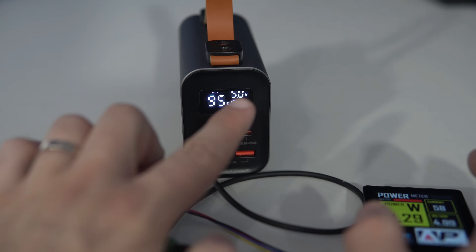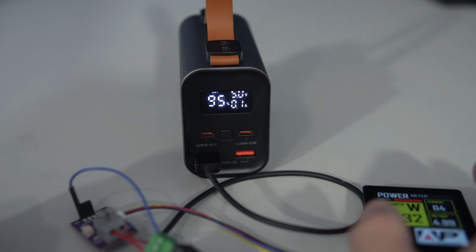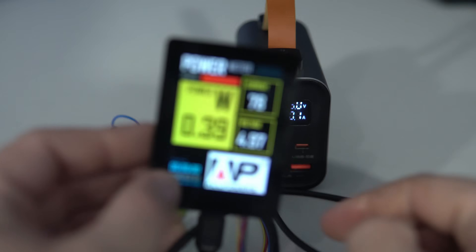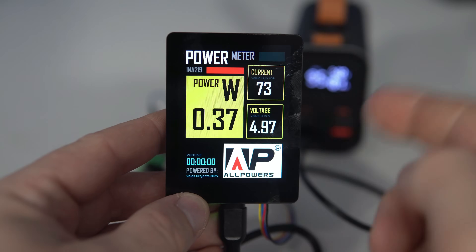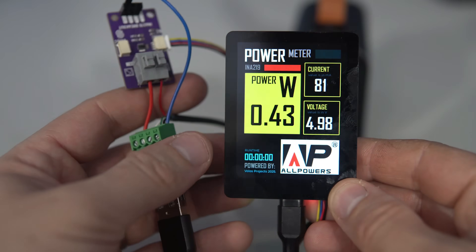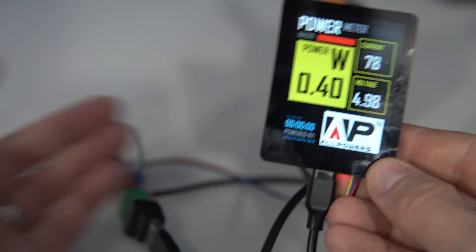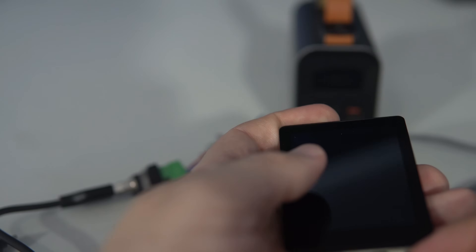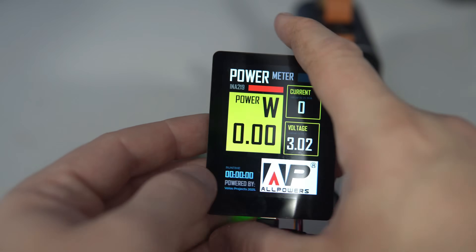Voltage is around 5 volts, so less than 1 amp, and that is exactly what we can see displayed on screen: 5 volts, with the value rounded to 100 milliamps. In this setup the board is measuring its own power consumption — its own current and voltage — but I can also connect it differently so I can use it to measure the power consumption of other boards.